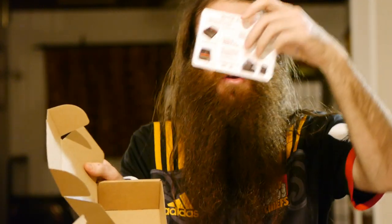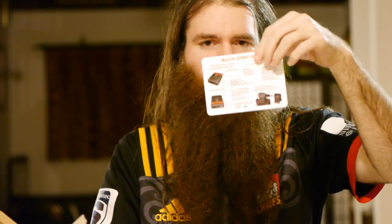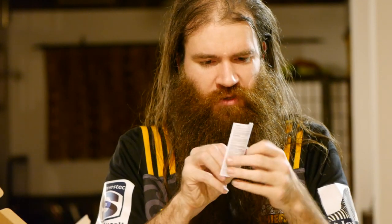This is the box you get it in, and there are little instructions telling you how to use it — that instruction card is very small. There's a longer one too but it's all the legal jargon that governments require — you know, 'don't swallow it, otherwise it might kill you.'